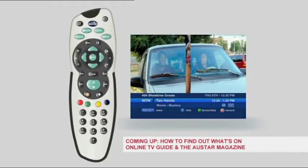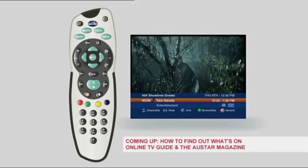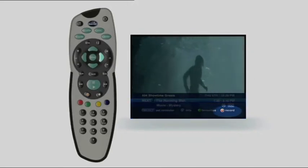See something you like on now? Hit the select button and you'll jump straight to that channel. If you want to see what's on next, use the right button. You can either watch it or set a recording for it.